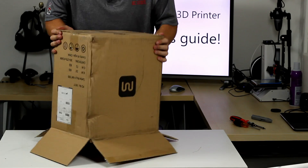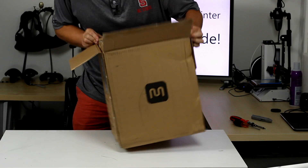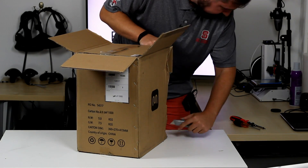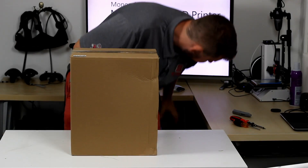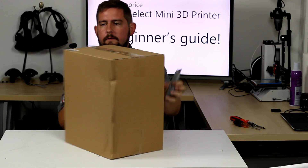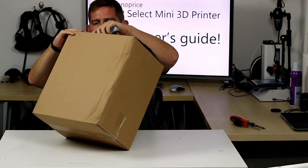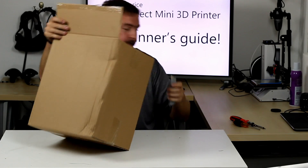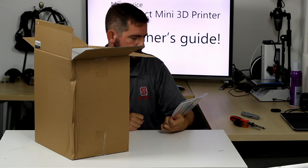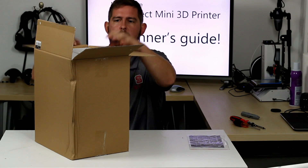Let's see if we can get it out of the box — looks like I'm going to have to cut the box down. Okay, box in a box. This thing actually comes pretty well packaged for such an inexpensive printer. Right on top we've got the 'thank you for your order' note telling you to go to the website to download the owner's manual as a PDF, but of course you don't need that because you're watching this video.